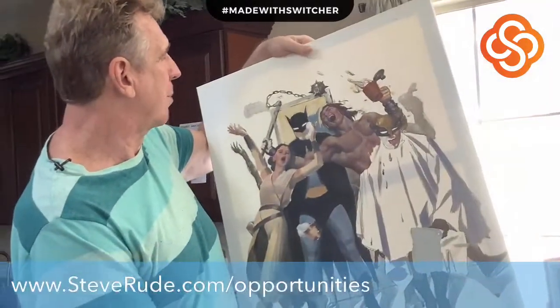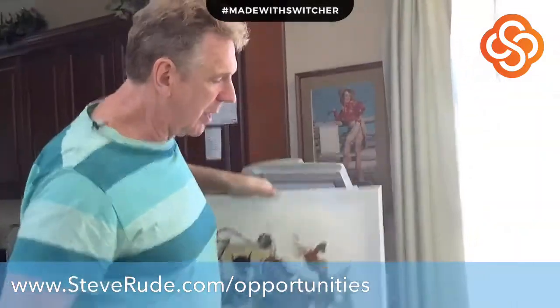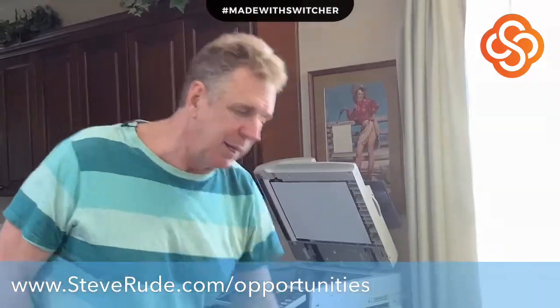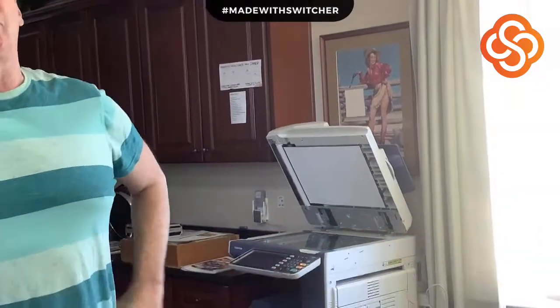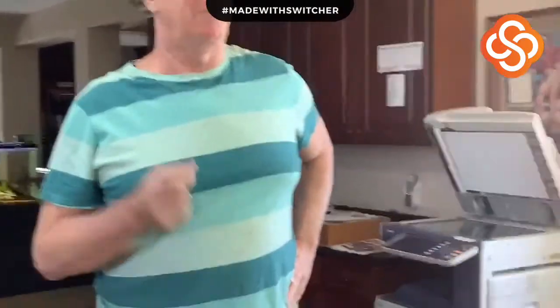I'm looking forward to finishing this up with good reference. See what you can do to help me out, and I will appreciate that. So that's what's going on at Dude Central. We'll see you again next Thursday for more of the closet collection. Thank you, I'll see you next time.